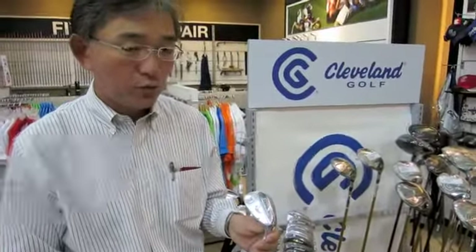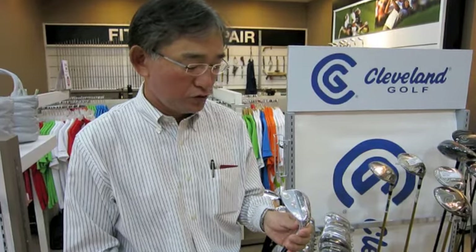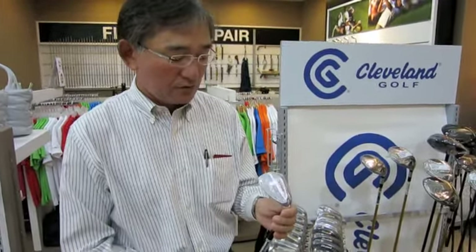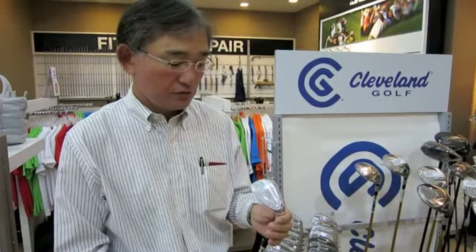This forged wedge is the first forged wedge Cleveland Golf is launching globally. We have three different finishes: chrome, satin, and black pearl.